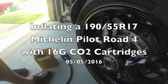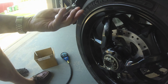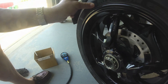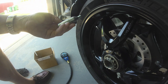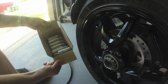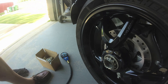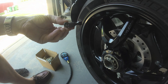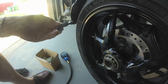I'm making this video to find out how many CO2 cartridges — I believe these are 16 grams — it takes to inflate a 190/55-17 tire to a usable pressure, around about 30 psi. I'm using cartridges I bought from Amazon, a box of about 30 for $30, so they weren't very expensive. I'm using a Lezyne tire inflator that cost me about twelve to thirteen dollars.